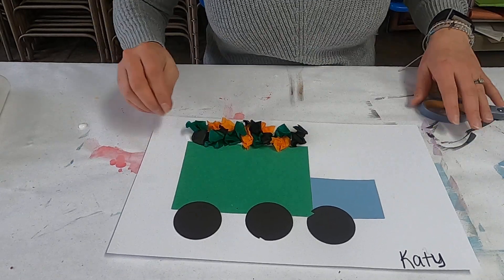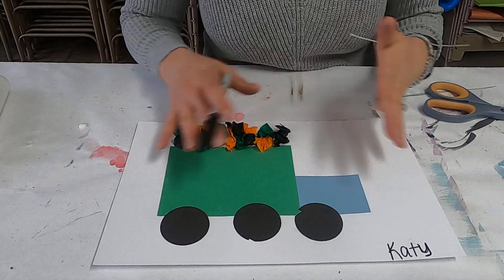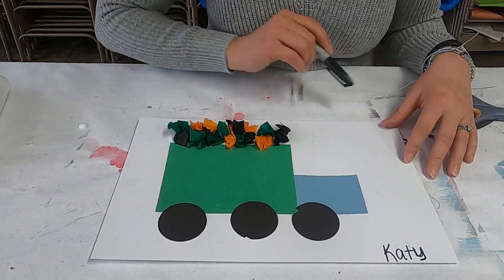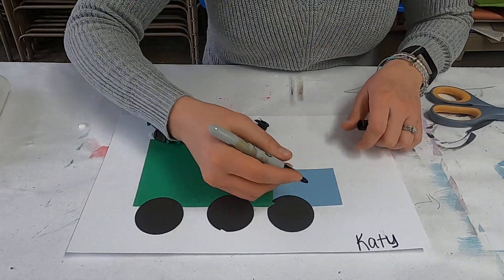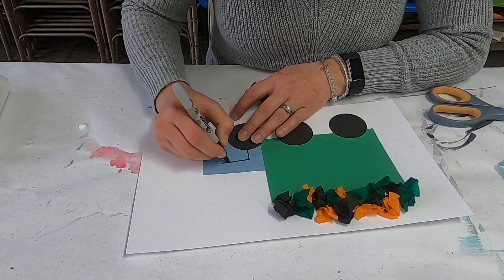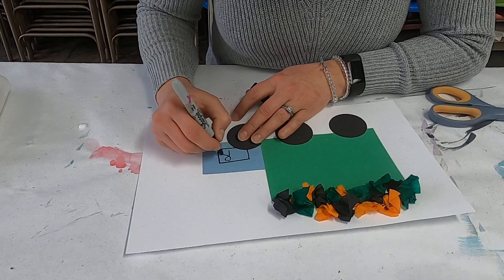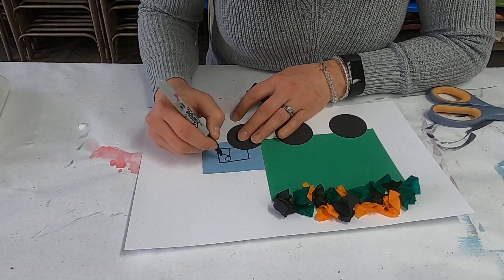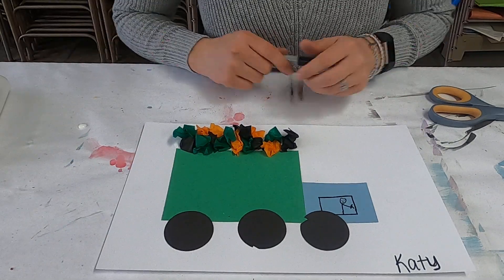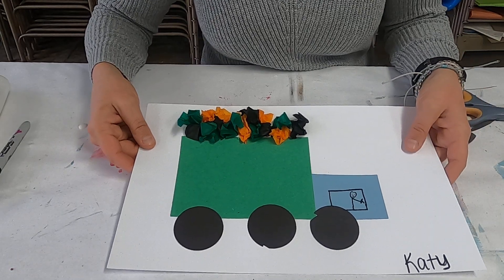The last part — you can decorate the rest of your truck however you want. Add trees in the background, a road, or a little sun in the corner. I'm going to make a little cab area where the driver is going to be sitting, driving the big old truck. You can accessorize your trash truck however you want — and that is our easy paper trash truck!